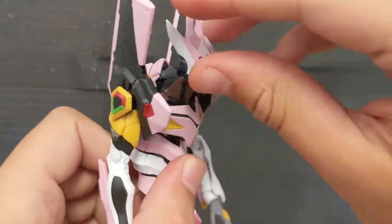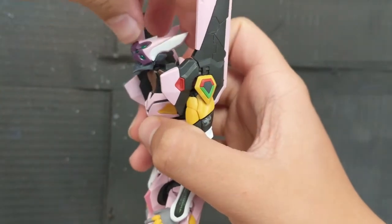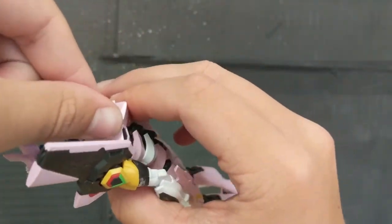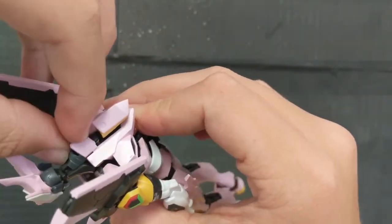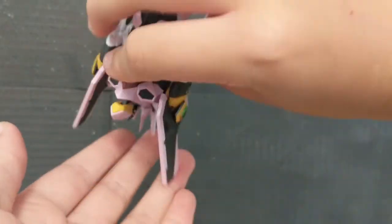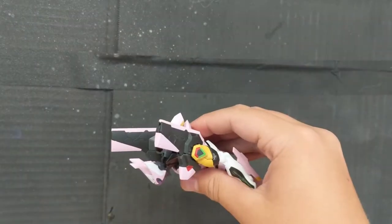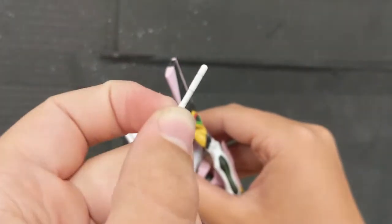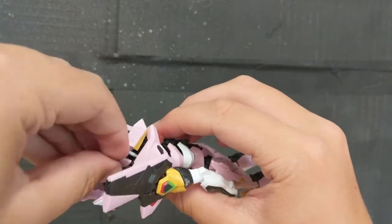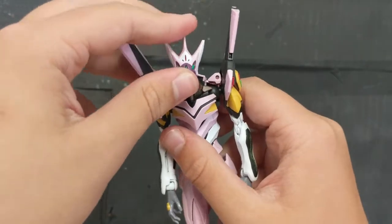As always, from the head down: the head is on a ball joint and hinge joint — it can look up not that far and down pretty far. This whole back section can actually open up, and this part also pulls up to reveal the entry plug. For those of you who don't know, the Evangelion is piloted via something called an entry plug — this is where the pilot sits, and it just gets inserted into the back of the Evangelion like that. Close it up and there we go.